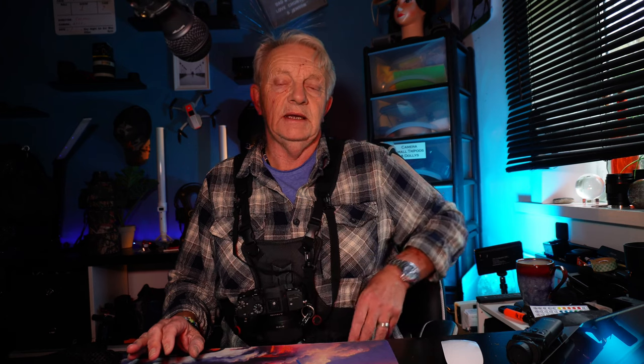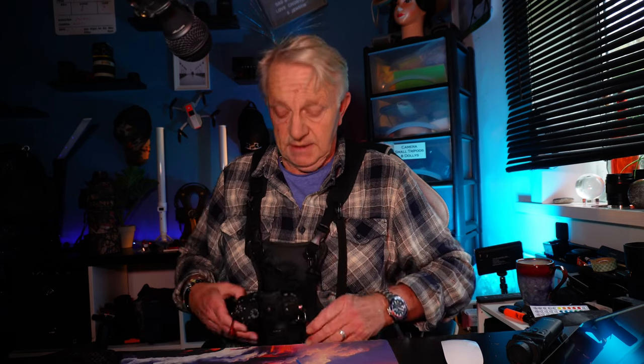Sometimes I'll have this on with a lens case which I put on here, so I can carry two cameras with lenses on and have another lens in the case. Absolutely fantastic.